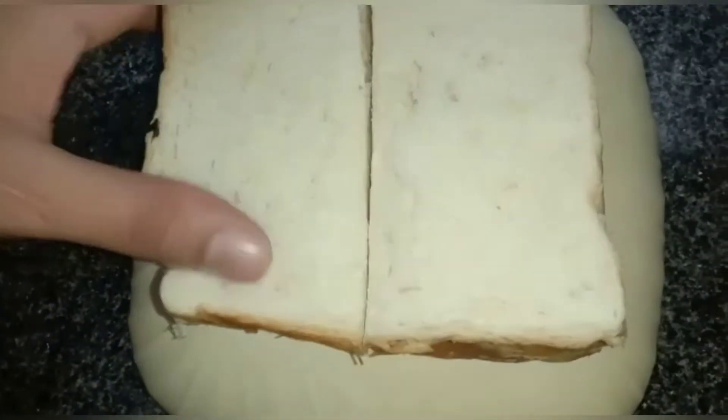First of all, we will take bread and cut it in the middle. Our mixture is ready. We will apply it like this and press it well on both sides.